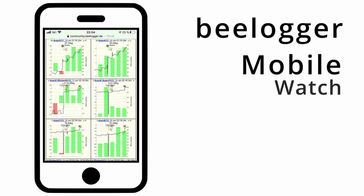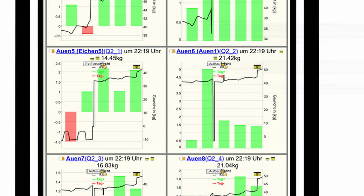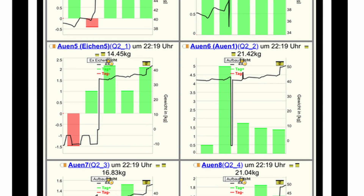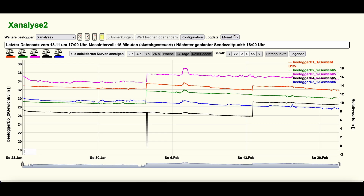For an overview of the data, Mobile Watch provides a compact view. In addition to the graphical view, further information such as the current status of the B-Logger is provided in short form. The time periods and measured values displayed can be freely configured individually by each B-Logger.